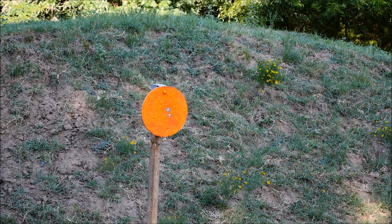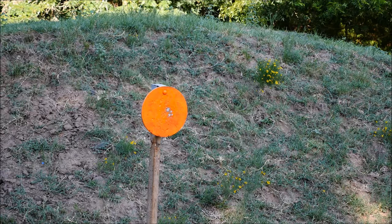Shooting steel with a suppressed .22 never ceases to entertain. It always blows my mind how much louder the bullet impacting the steel is than the actual report of the rifle. It's also a great way to teach new shooters — the rifle isn't very intimidating because it doesn't make too much noise.